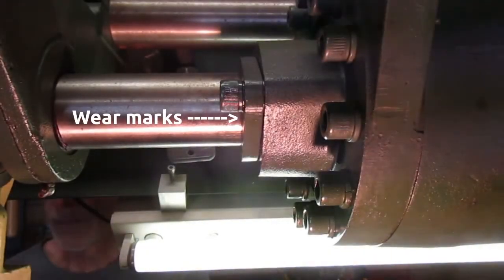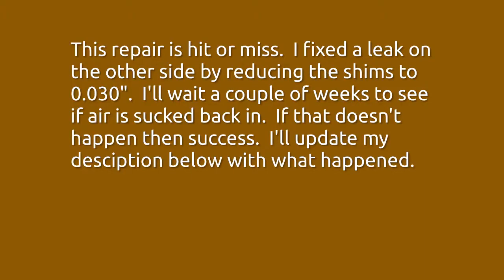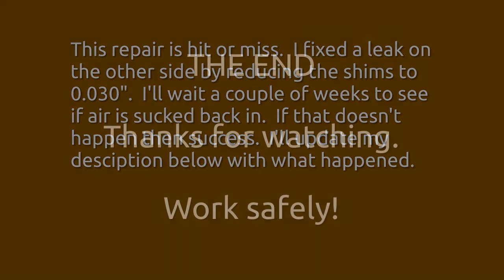You can see here that we've put this collar in a little bit further — you can see a little bit of that shaft there that's been exposed. Hopefully that should fix that leak. I'm going to let this machine sit for a little while and I will report back via an update in the description. I was able to successfully fix a leak on the other side with the same technique, so we'll see if it works on this side. That's it — I hope this is helpful, thanks for watching.